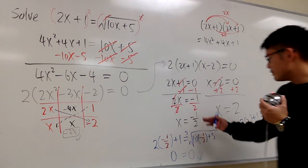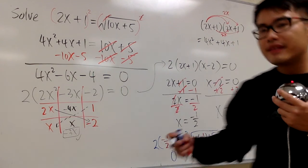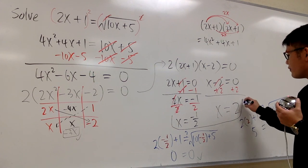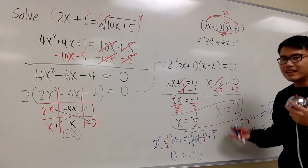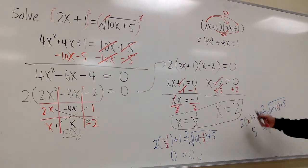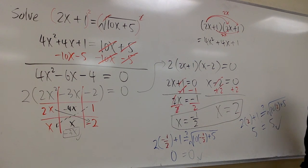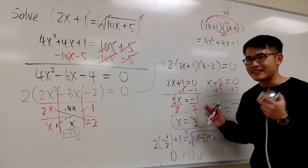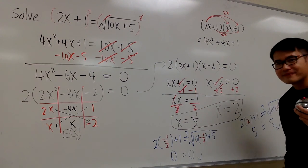Both numbers work, which means we box both answers. We must include both for the final answer: x equals negative one half, and x equals positive 2. Do not just get rid of the negative numbers — don't discriminate negative values for the answers. They both work here.